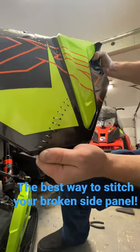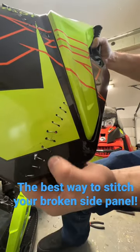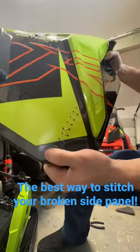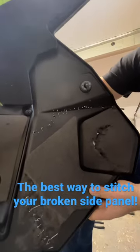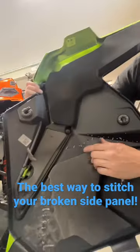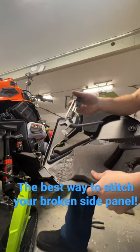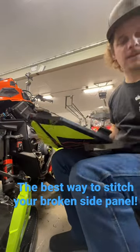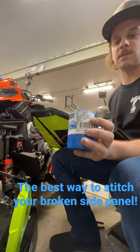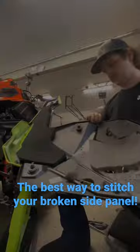Best way to stitch your side panels up — if you're like me and you're breaking your brand new sled with 40 miles on it — drill a bunch of little holes each side of the crack, just like this. I do every other hole first, then feed a wire through. Get yourself some safety wire pliers. I'm using 32 thousandths safety wire, lock wire, just like for safety wiring stuff on airplanes.